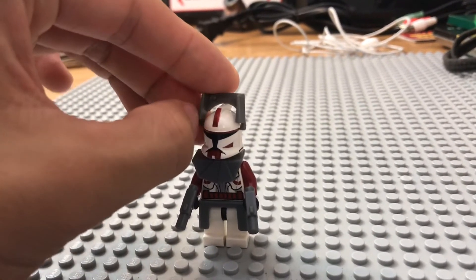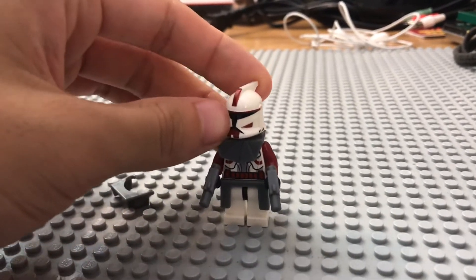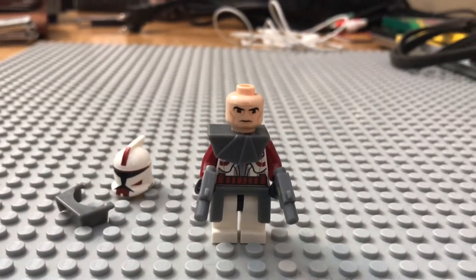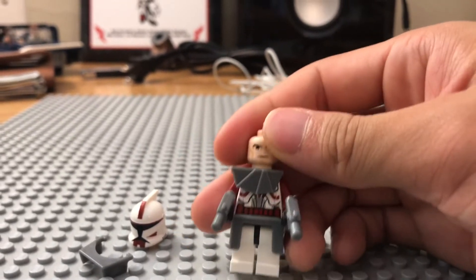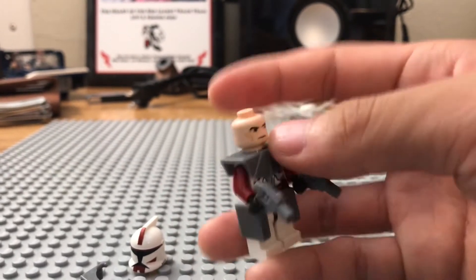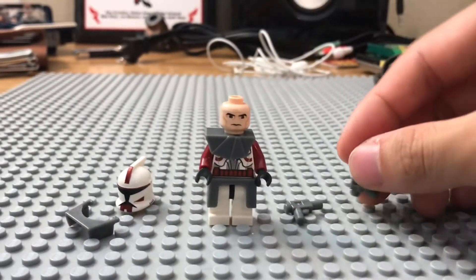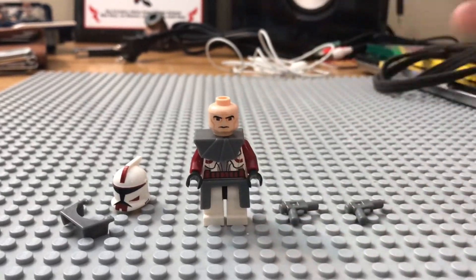I now have all of the Phase 1 type clones. I have the standard ones, the clone gunners, Commander Fox, Captain Rex, Commander Cody, Commander Gree, Commander Wolf, the Bomb Squad troopers, the Ifkoth troopers, etc. I have all of them. So this was just a very pivotal minifigure in my clone collection, which is why I'm dedicating a Minifig Monday to just him.